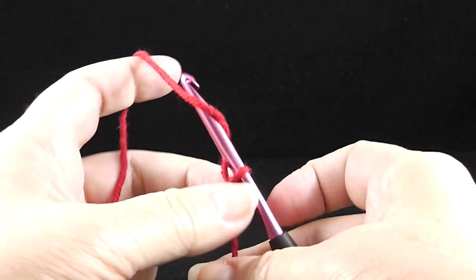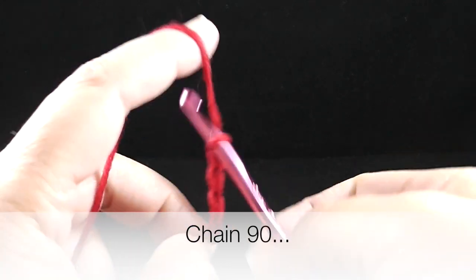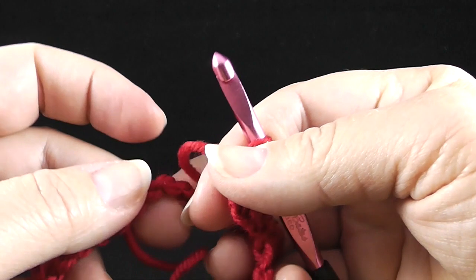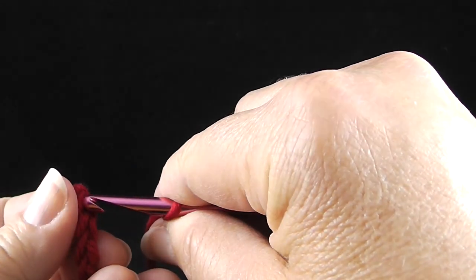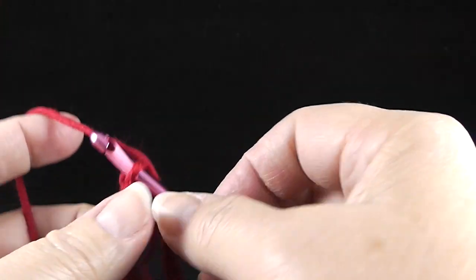To begin, start with a slip knot and then chain 90. After crocheting the 90 chains, be careful not to twist the chain because we're going to join to form a ring to the first chain. Go ahead and stick the hook in and join with a slip stitch.